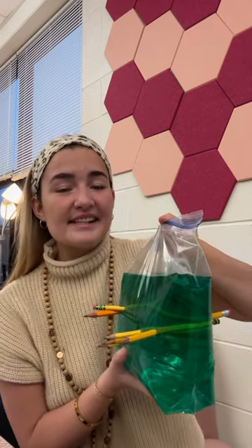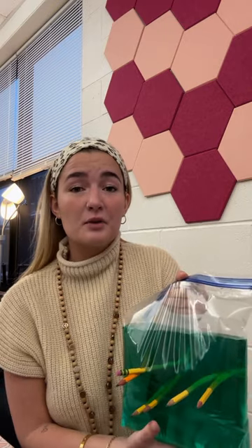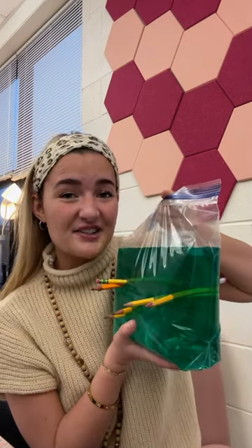It's basically no prep, it's super easy, anyone can do it. So if you're looking for a fun experiment to do in your classroom or at home, go ahead and give the polymer experiment a try.